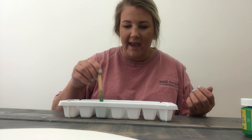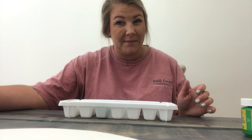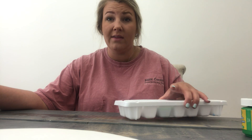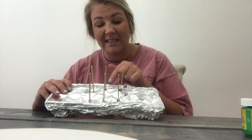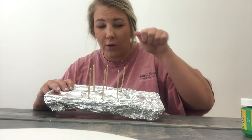Now once you've done that for as many of these cubes as you want, you're gonna need to put some tin foil on top of it. Tin foil is something that you use to cook with — Mommy and Daddy could show you what that is. And once you put the tin foil on, you're gonna need to cut little slips. You need Mommy and Daddy to help you cut little slips and stick the popsicle sticks in it. That makes them where you can pull them out.